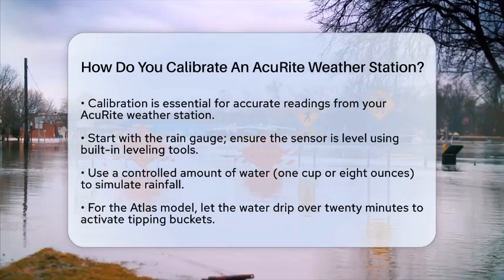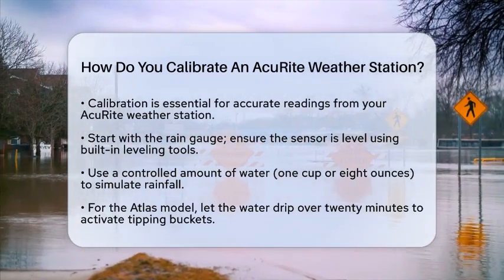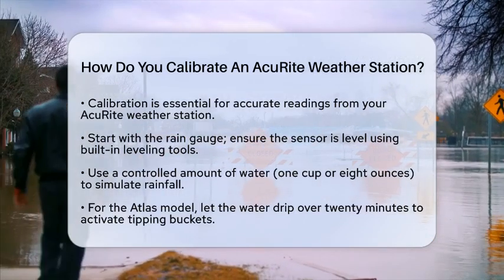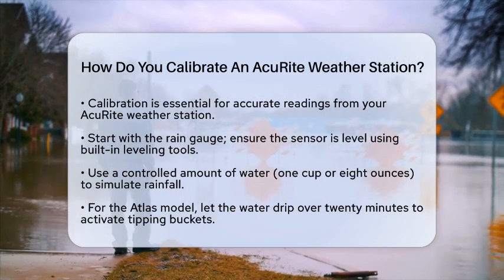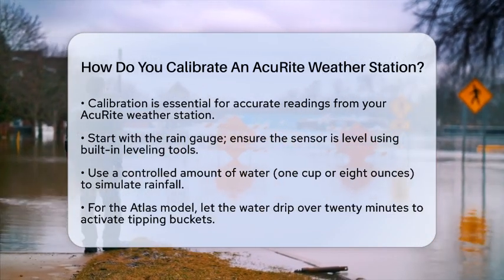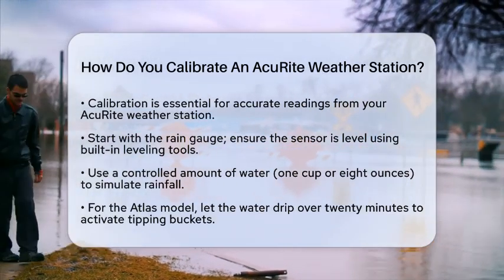Take a controlled amount of water, like 1 cup or 8 ounces, and let it drip slowly into the rain gauge. This simulates steady rainfall. For the Atlas, allow the water to drip over about 20 minutes to trigger the internal tipping buckets accurately.